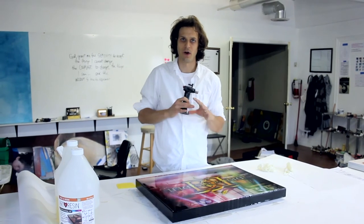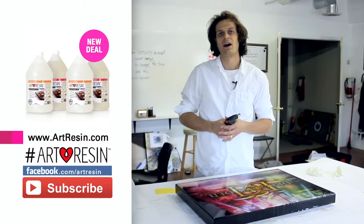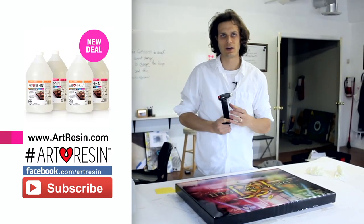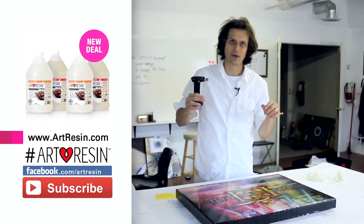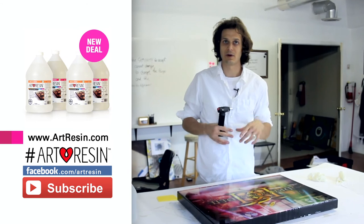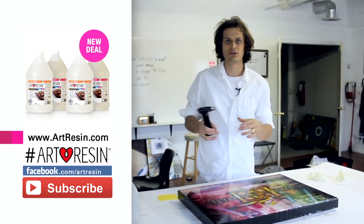So that's how you get rid of all of the bubbles on your art resin piece. I hope that was helpful. If you have any more questions, we do have a massive FAQ on artresin.com. You can always leave comments below with any of your questions. We're happy to help you out, and maybe even make a video showing you what to do.